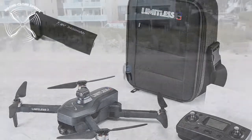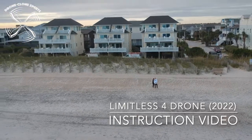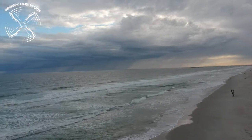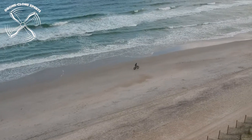A Drone Clone Experts Incorporated production — an instruction video demonstrating the latest and greatest Limitless 4 drone, equipped with obstacle avoidance, a 3-axis gimbal 4K Ultra HD camera, GPS, and so much more.